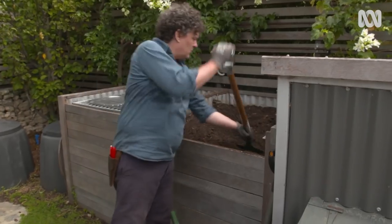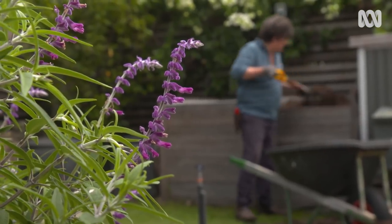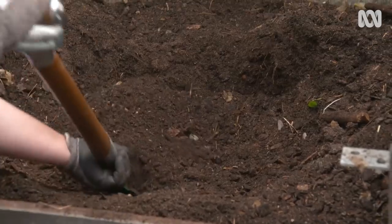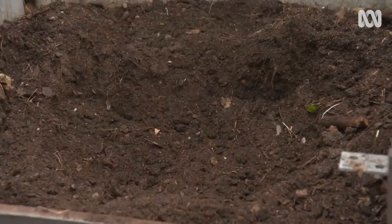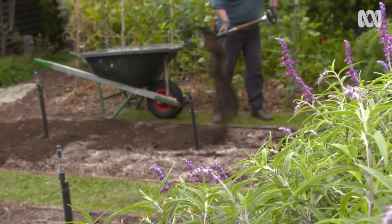And then the good stuff - compost. This is what really improves soil. It adds structure, provides nutrients, and of course encourages soil microbial activity, which leads to healthier plants.